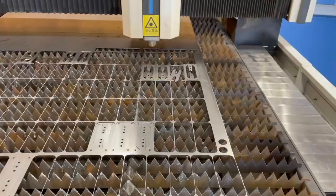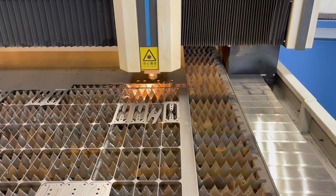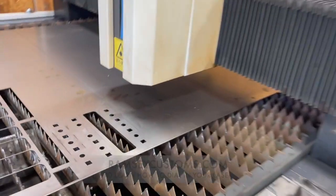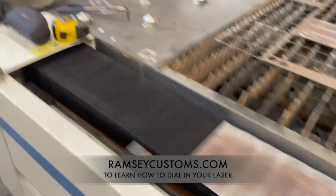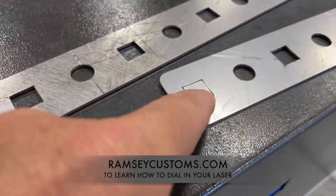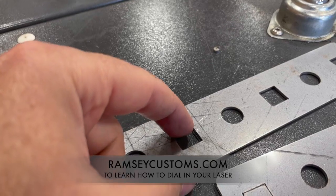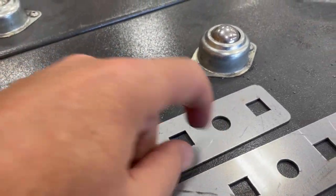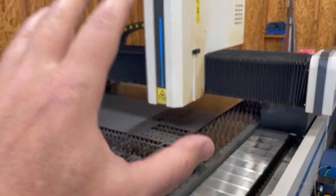We'll be working on that this week and you'll see more about that on the website. What we're looking for is everything to drop out - that's when we know we're near the maximum of what we can cut on a given thickness. Here's the one we previously cut - you can see the burr up around the edge on the squares, and these are pretty clean. The holes have nothing on them. Hopefully that helps - something to look for - and we'll move on to the next module.